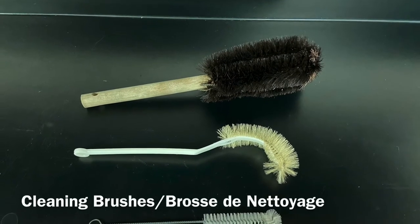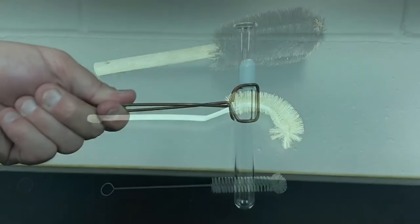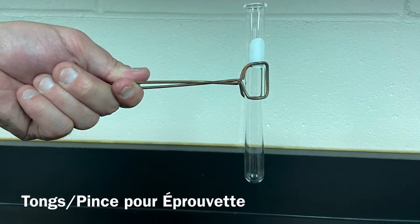Cleaning brushes. Brosse de nettoyage. Tongs. Pince pour éprouvette.